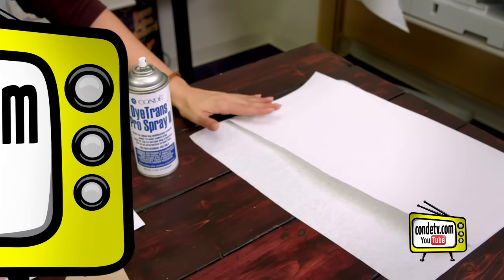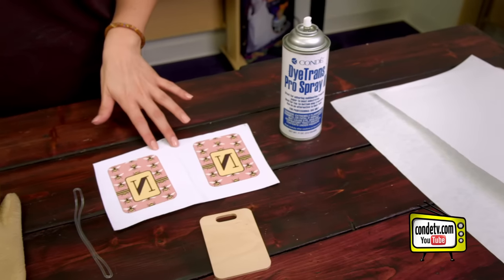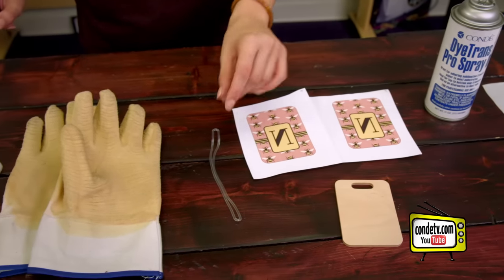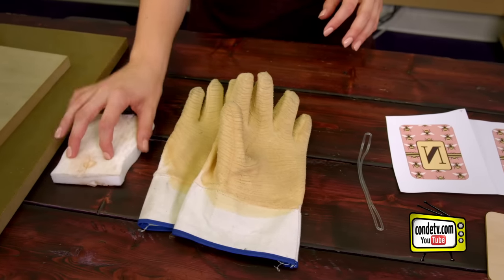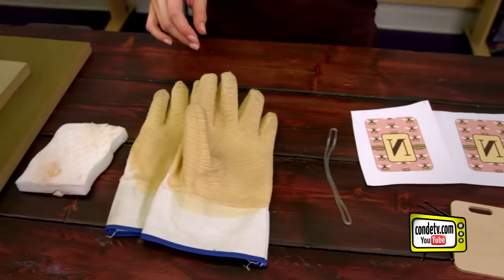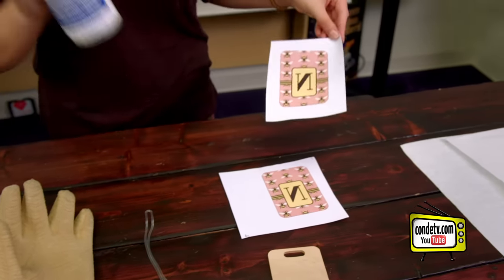Let's get started. Today I brought some protective paper, my Condi Pro Spray, two images for both sides, a natural wood bag tag, the rubber tie, some gloves for the heat press, my magic eraser, and two weights to prevent warping. The first step is to take our Condi Pro Spray and spray it on our image.